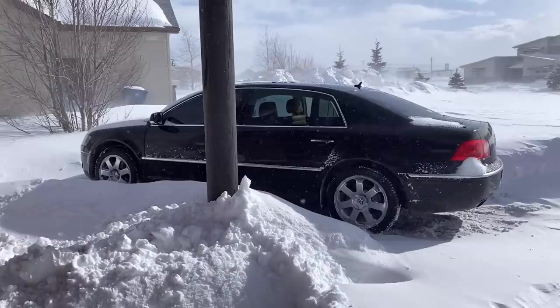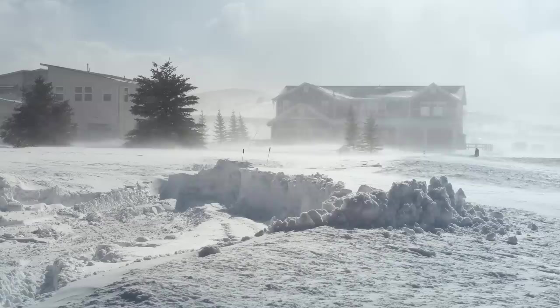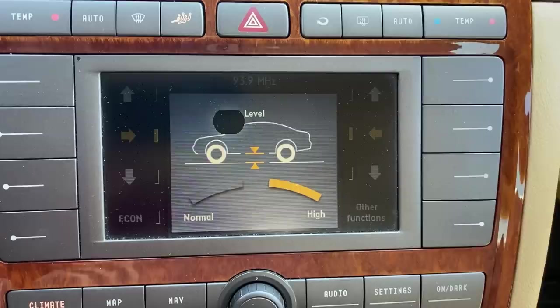The Phaeton is an all-wheel drive, 5,200-pound, do-anything, all-weather monster. When I had a blizzard that completely covered my driveway, I had a terrible idea. My driveway is impassable right now, so I'm going to try to break through it with the Phaeton, which is bound to end in disaster. I do have it in full lift mode, though.